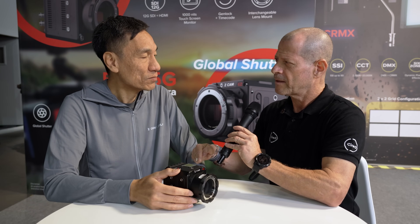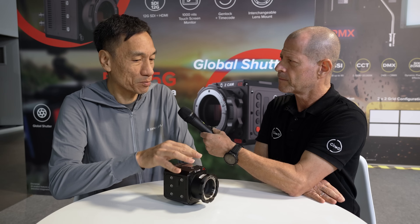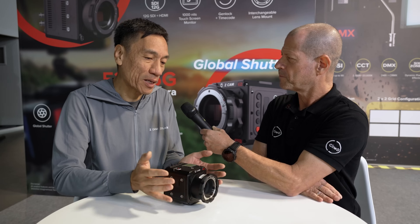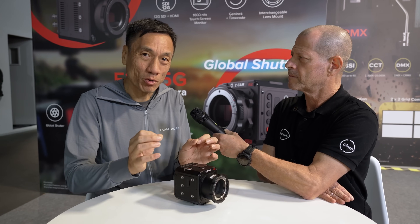The camera also supports dual ISO. The exact base ISO values aren't finalized yet, but Kinson emphasizes the key feature is the dual conversion gain, which is what actually delivers the high dynamic range. Combined with high dynamic range, low-light capability, high frame rate, and global shutter, this is described as the dream camera for many filmmakers.